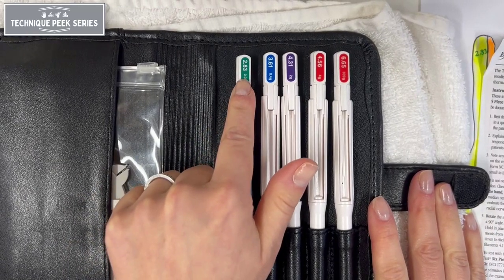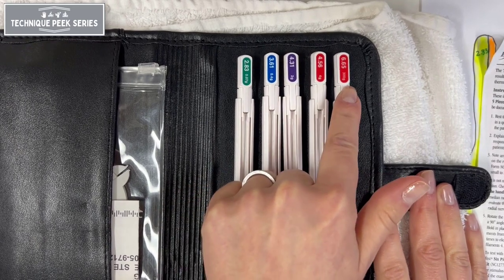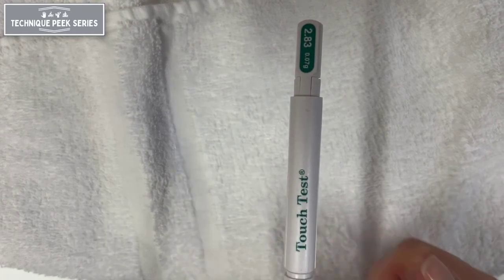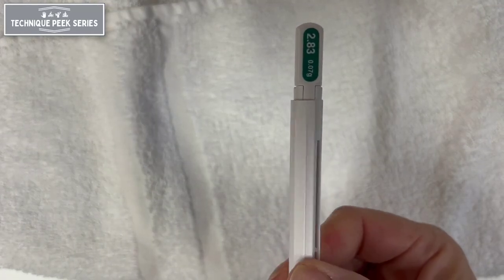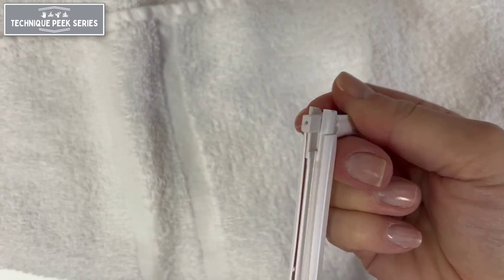The progression seen here is from the smallest diameter to the largest diameter monofilaments. The proper way to open each wand is to twist the plastic piece exposing the monofilament, then tilt the cap to a 90 degree angle.